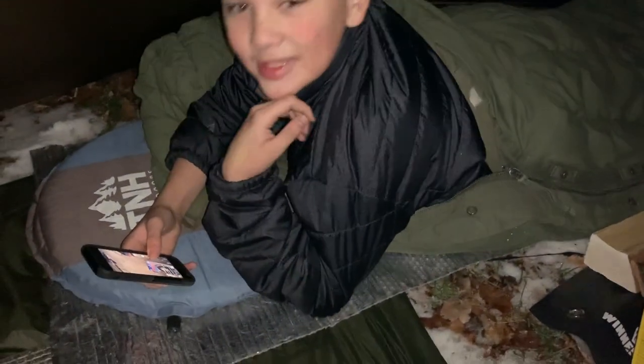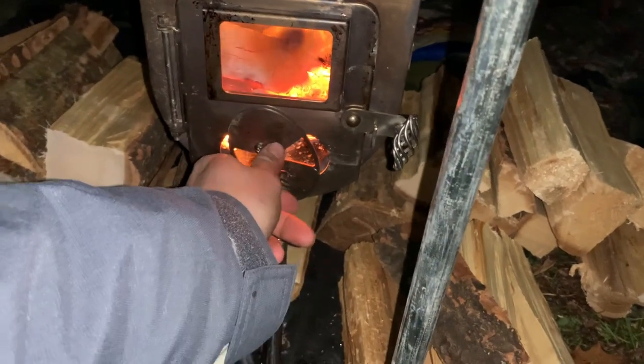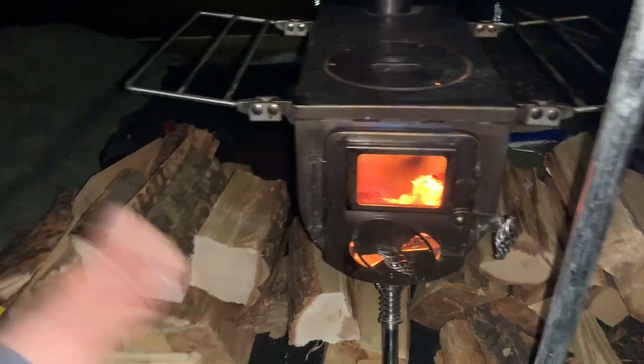We're just getting back in the tent here. Nice and toasty. Keegan's watching the video, relaxing. Dorian is whistling to the cat outside. We're going to turn the stove down just a little bit. The pipe was glowing nice and red when I walked in here — actually when I was outside I could see the stack was red, which is fine. I just want to preserve some of this wood we got here.